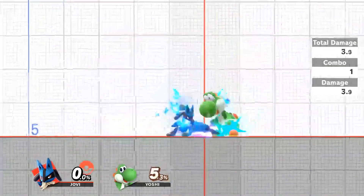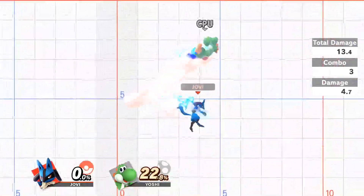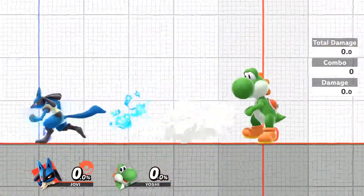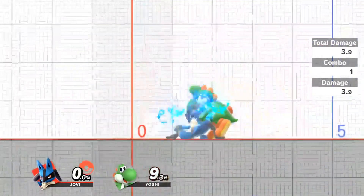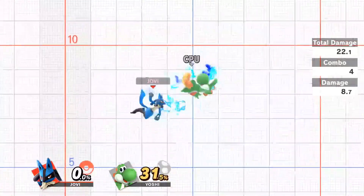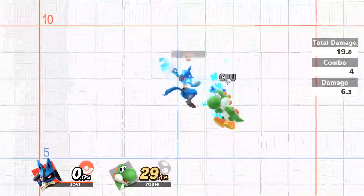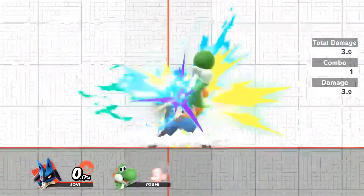After movement, I just practice the basic bread and butters that Lucario has. Thankfully, his combo game isn't huge, so there's not a lot of practicing needed here. Near into down tilt into grab combos is pretty much all you're going to be doing at low percent, so just make sure you're capable of doing that.